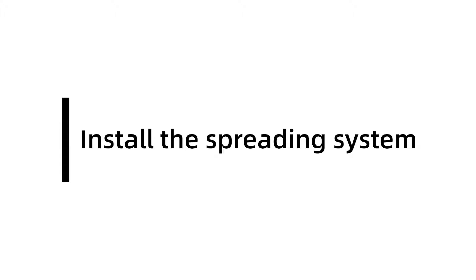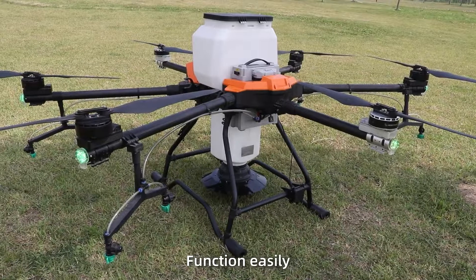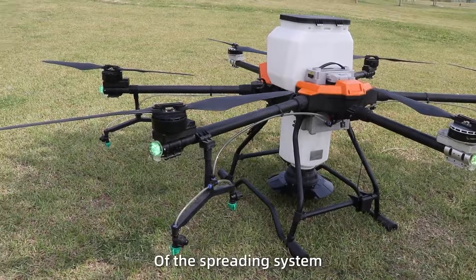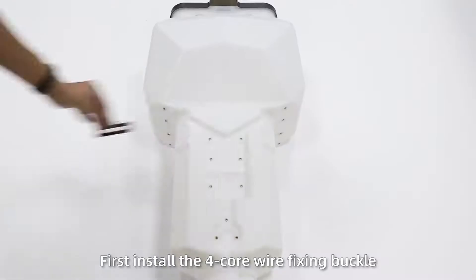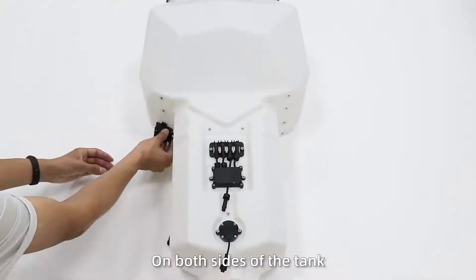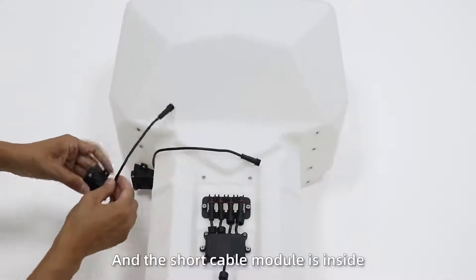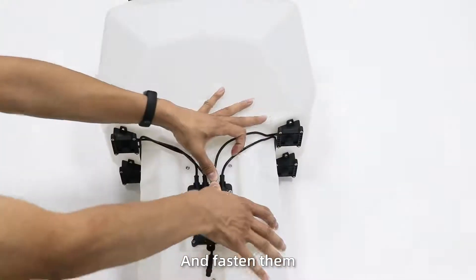Install the spreading system. The G630 can switch to the spreading function easily, and the spreading system can work in camera mode. Step 1: Installation of the spreading module. First, install the 4-core fixing parts, the electronic control components, and the empty wheel. The spreading sensors are installed on both sides of the tank — the long cable module outside and the short cable module inside. Connect the harnesses one by one and fasten the knobs.